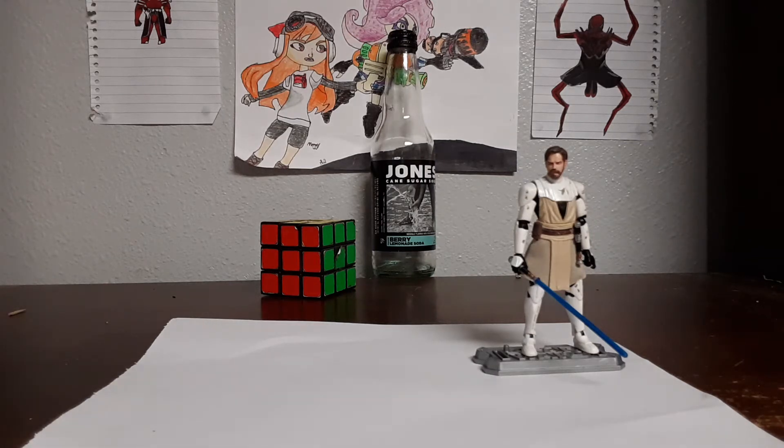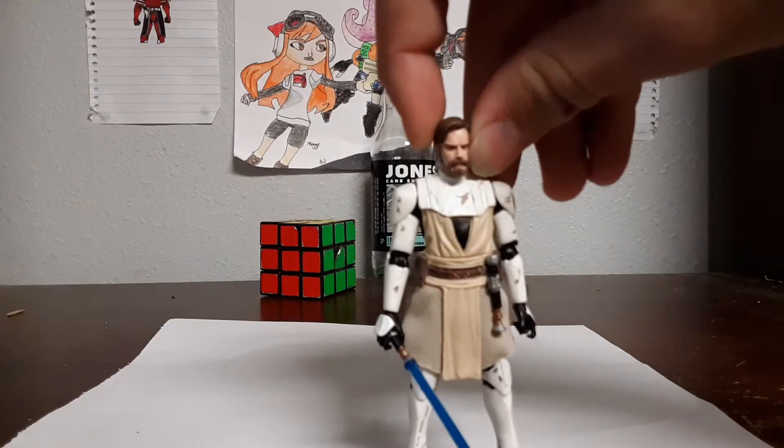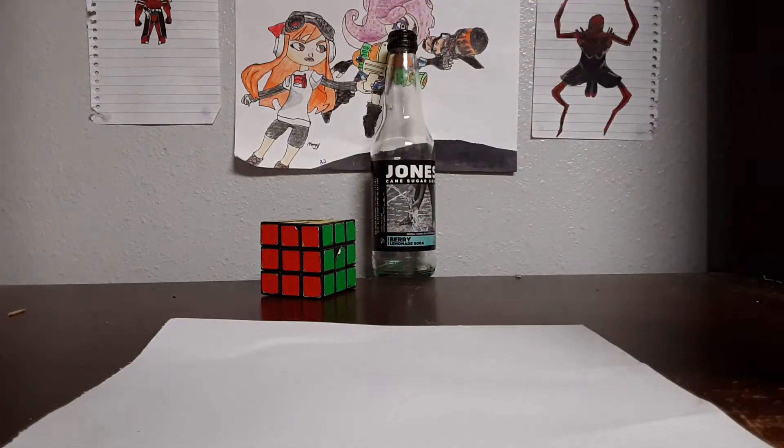Oh boy, so you remember in the last video I made when I dropped my phone and the video ended? This is the guy that caused that — well, he didn't cause it, but hey. We're not talking about him now, we're talking about the other figure I got.